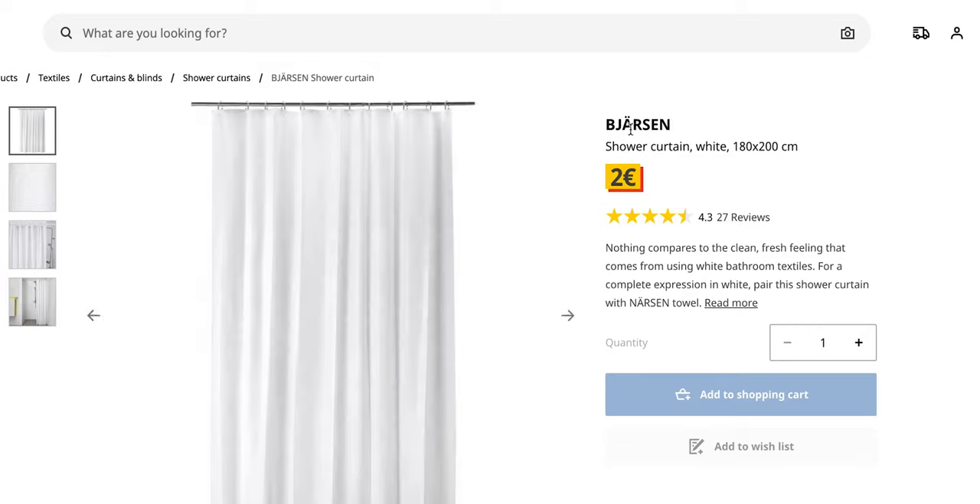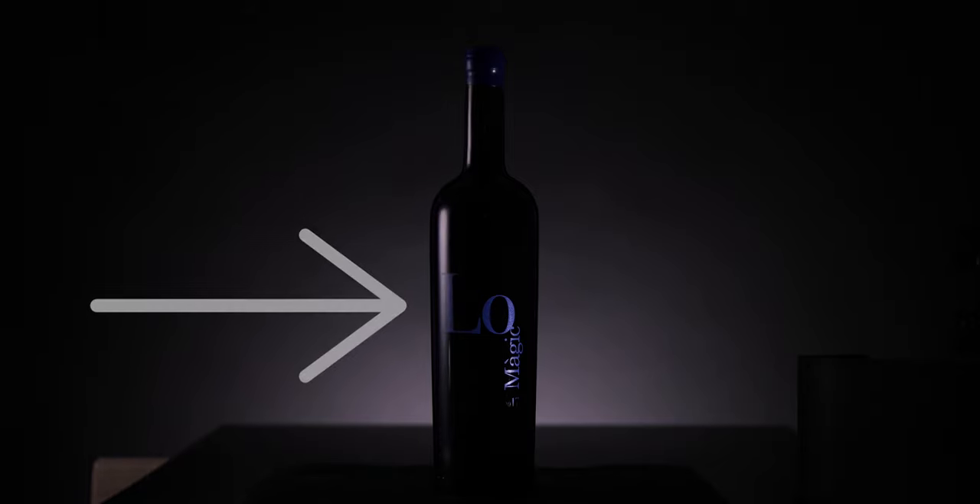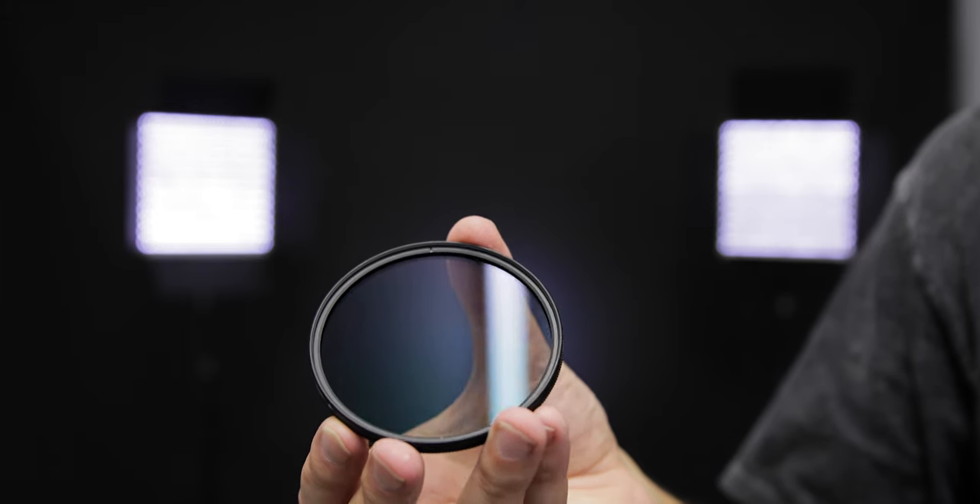You can also use baking parchment paper or a shower curtain from Ikea, starting from two bucks. Move the diffuser closer to the bottle for a wider feathered line, or further away for a thinner, sharper one.